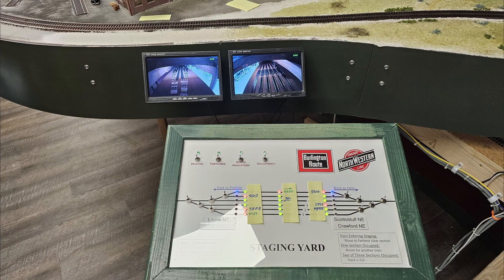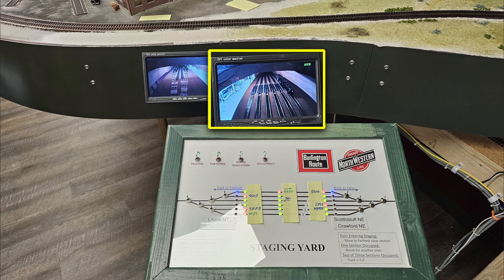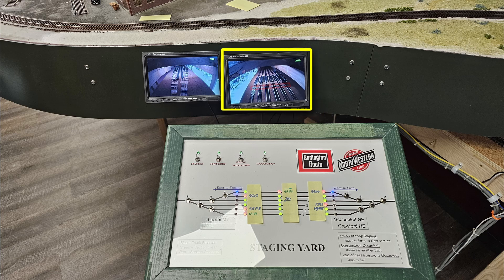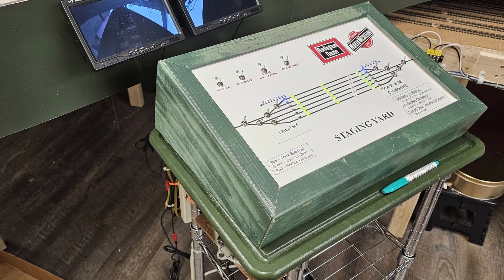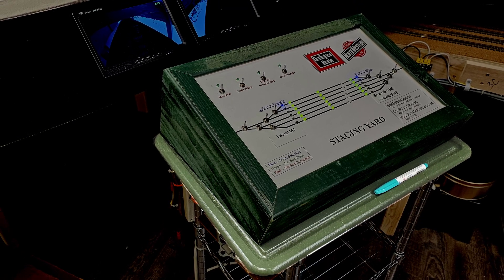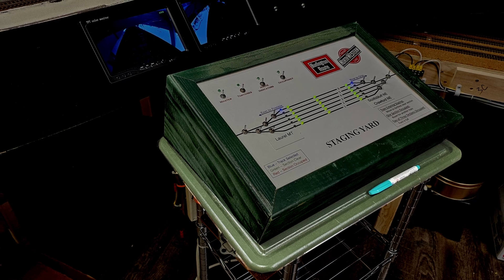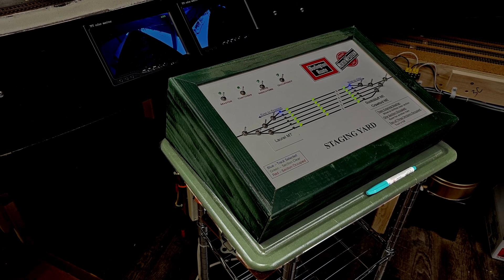Here's the final configuration of the control station. The left monitor is a view looking at the west yard throat towards the yard, and the monitor to the right looks back the other direction at the center of the yard, with the occupancy detectors just below the center of the screen. A finishing touch was attaching the panel to a cutting board I painted bronze green, which provides more stability and also a spot for pens and pencils.